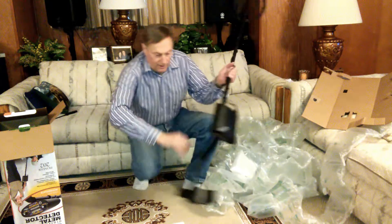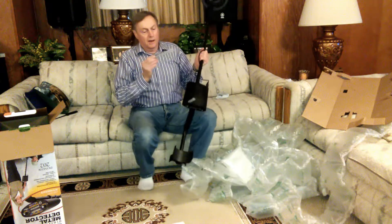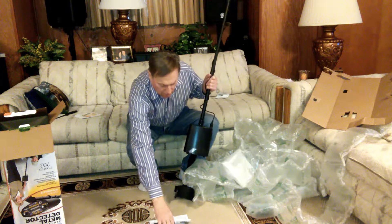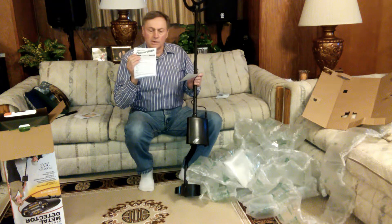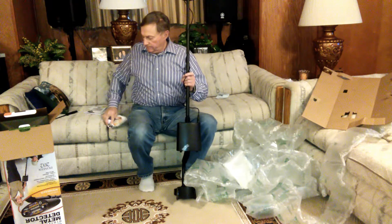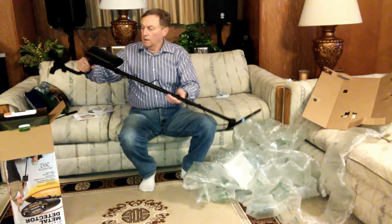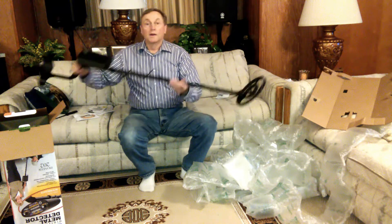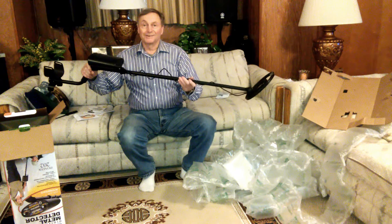Looks like we got a CD here that fell out. I guess that's the owner's manual — it looks like about three pages. Everything must be on the CD. And I think it's a beauty. There we have it YouTube. Thanks for watching. Please like, share, and subscribe.